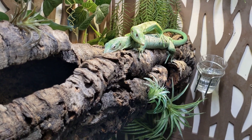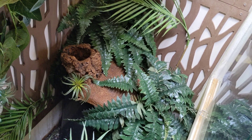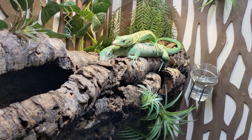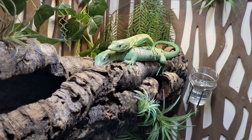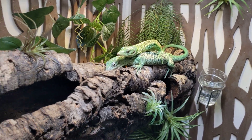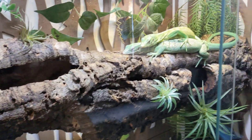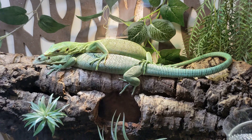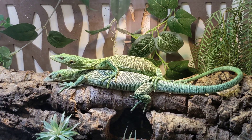They're so cute. The male, I think, is actually in the nest box right now — I guess he's asleep. But the girls are awake. They're so cute. I'm gonna go to the other side. All right, so that's my cage.